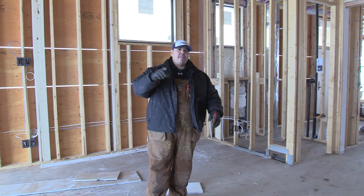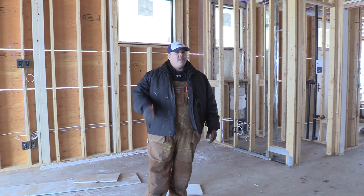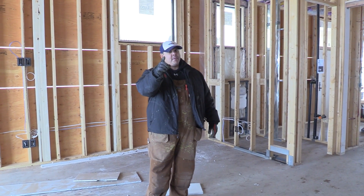All right everybody, thanks for watching. That's it for the main floor — stay tuned for the basement, because that's going to be a good one.